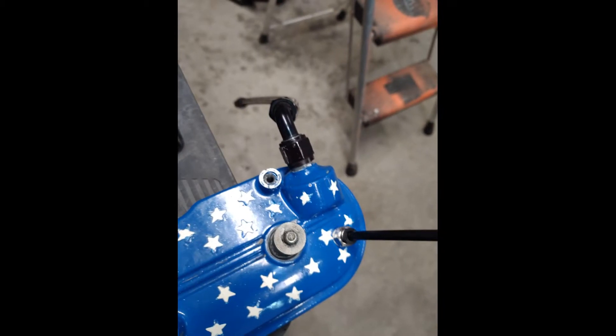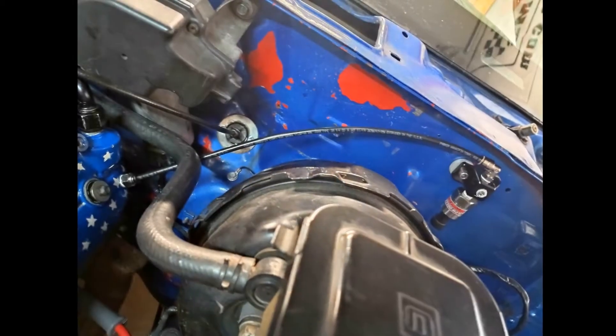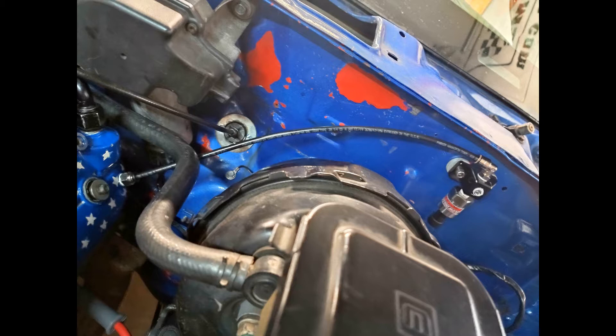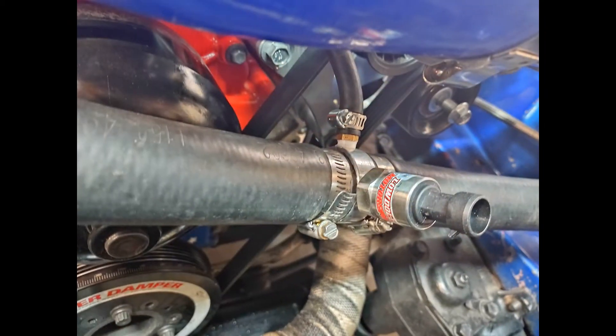I plumbed the sensor block with the two-bar MAP sensor into the valve cover. The valley cover is best, however anywhere that would see crankcase pressure or vacuum will work. With the valve cover drilled and tapped, the sensor mounted into the sensor block, and all the fittings installed, it was time to mount it to the firewall. For the coolant pressure sensor, I used an aluminum adapter from Jags That Run in my upper radiator hose — it has two 1/8-inch NPT ports; one had a barb fitting for my steam port, and the other just had a plug.